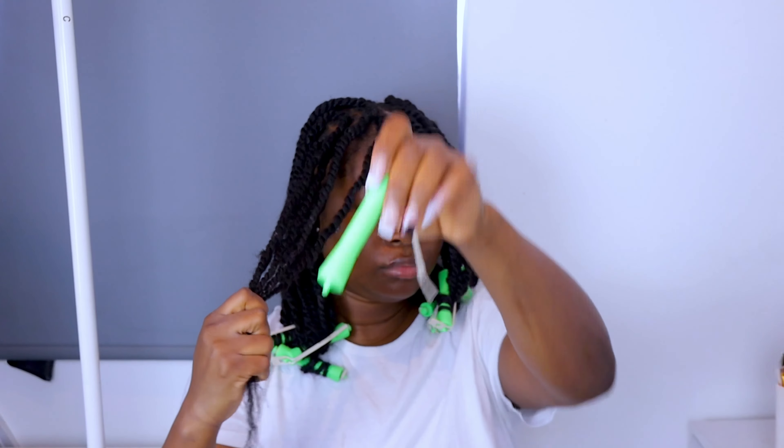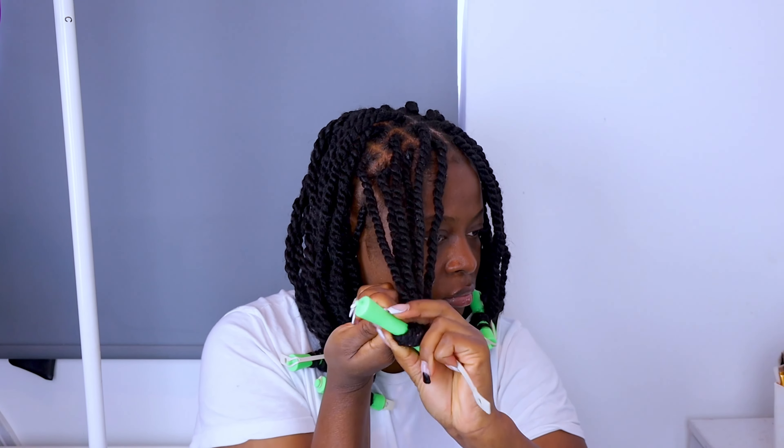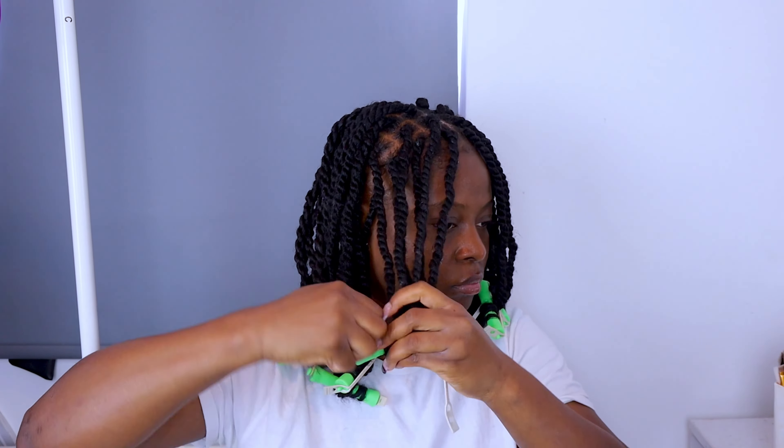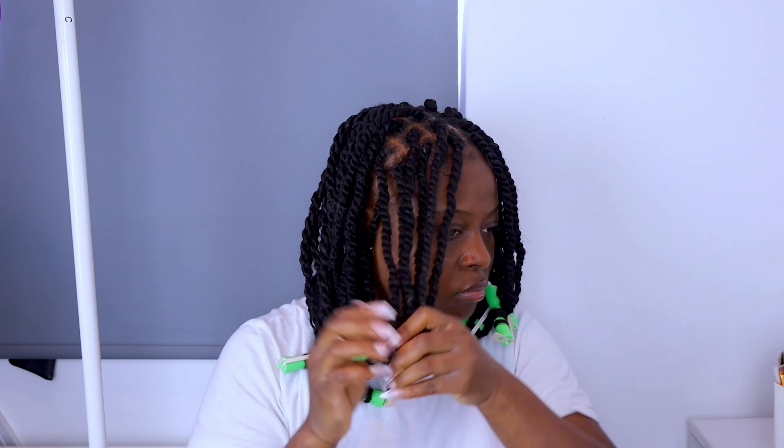This is how it's looking so far. I'm going to go ahead and take some of the part where I used the Marley hair and replace it with the soft and silk at the front. So I did take some of the Marley hair out and used the soft and silk hair at the front. I left the back with the Marley hair because the back doesn't really matter as much.